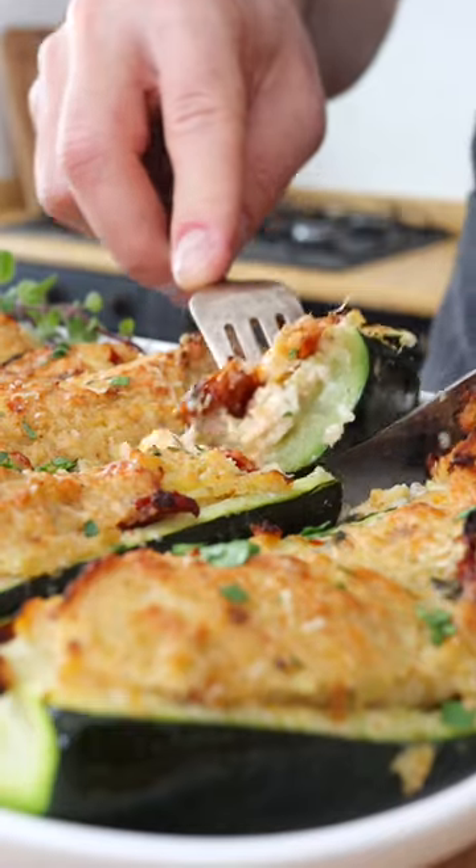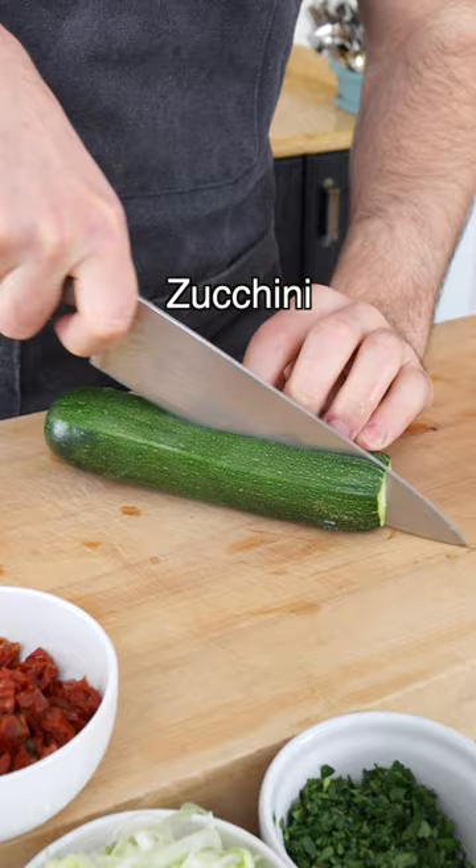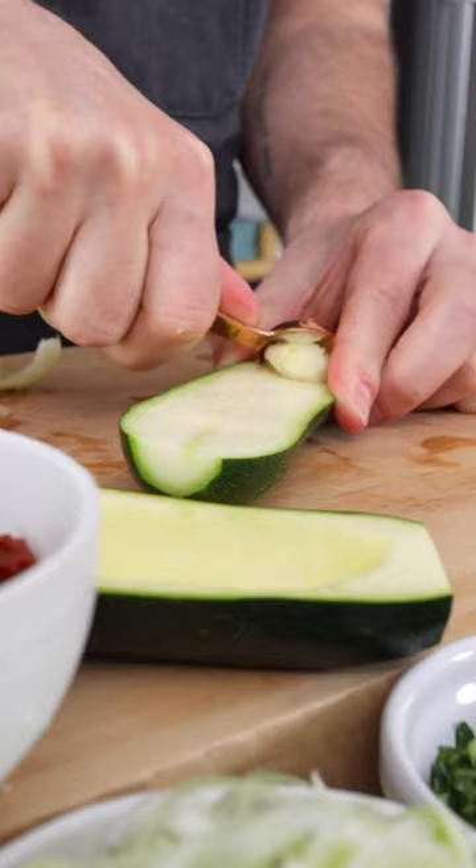These are stuffed zucchini. Cut the zucchini in half lengthwise, then remove the flesh with a teaspoon. Chop the flesh with a knife, then set it aside.